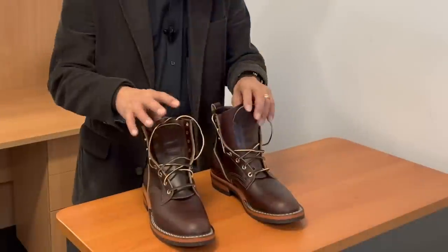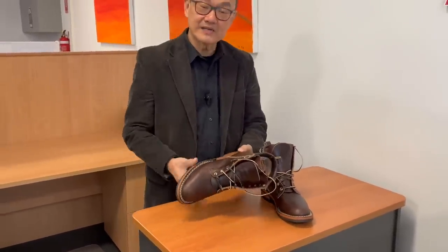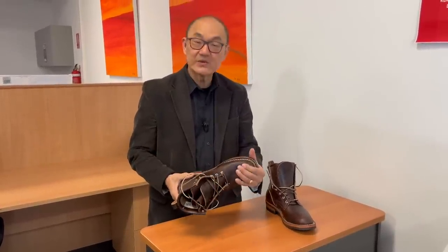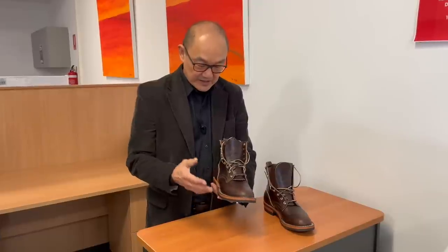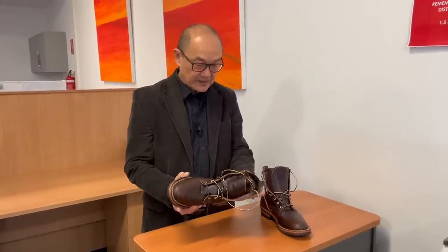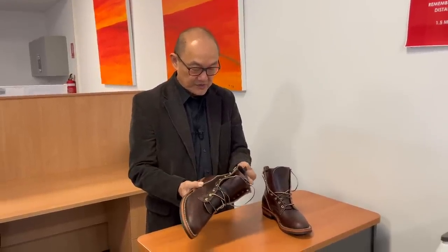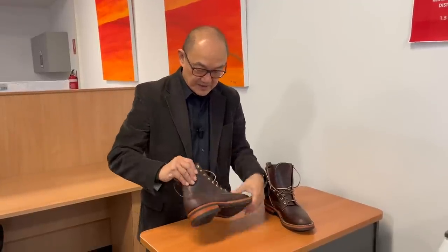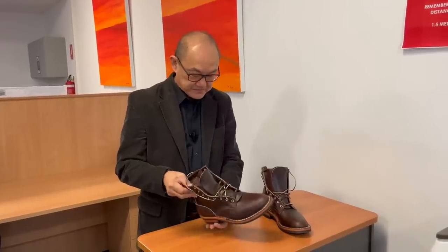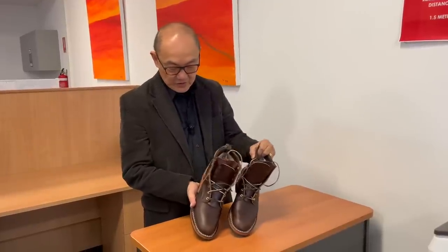Let's wrap up. My first impressions of the Nick's Falcon boot built on the Parkhurst 602 last are pretty positive. The construction quality is exactly what you'd expect from Nick's Handmade Boots — really well made, hand lasted, hand stitched where it counts. Super thick Chromexcel leather with lovely pull-up. It's a solid boot. The 602 last makes it quite a dressy Pacific Northwest boot. I think it's a close rival to the White's MP in my eyes and for the same sorts of uses.